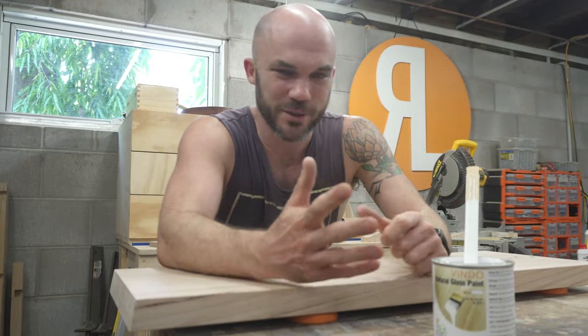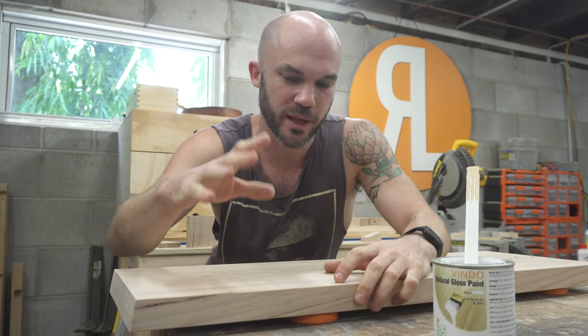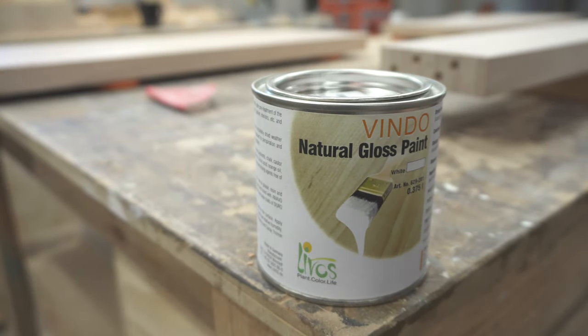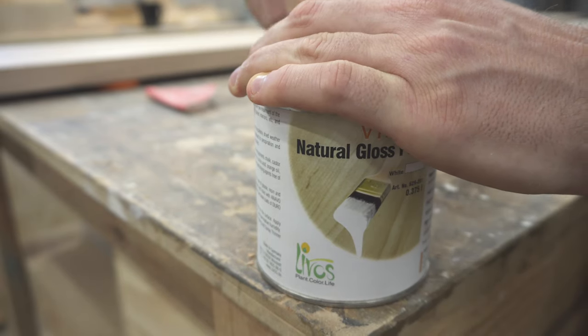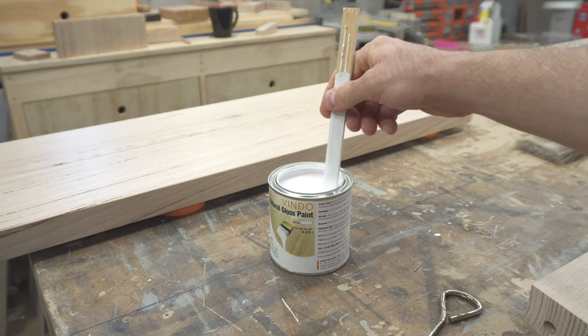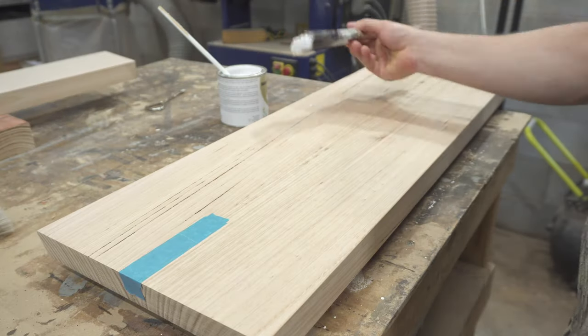Up until now I think this project's been fairly straightforward, but this next step is something I haven't tried before — and that's lime washing this timber. I got this from my friends up the road at Studio Double. They were very helpful and suggested this product. The idea is to simply paint it on fairly lightly and it looks like a lime-washed board.